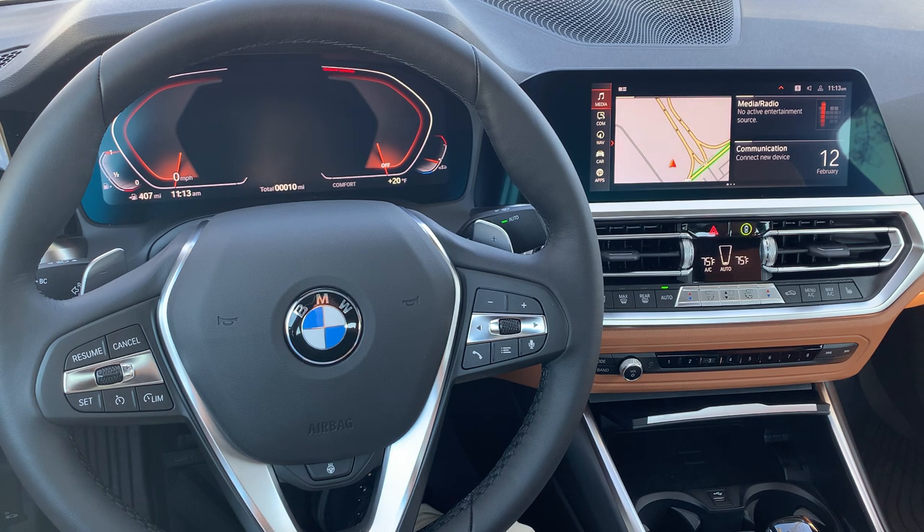The three lines replaces what we formerly knew as the Mode button, which brings up your major media options — the satellite radio, AM, FM. And the band button is right at the bottom down there. That's pretty much everything there.